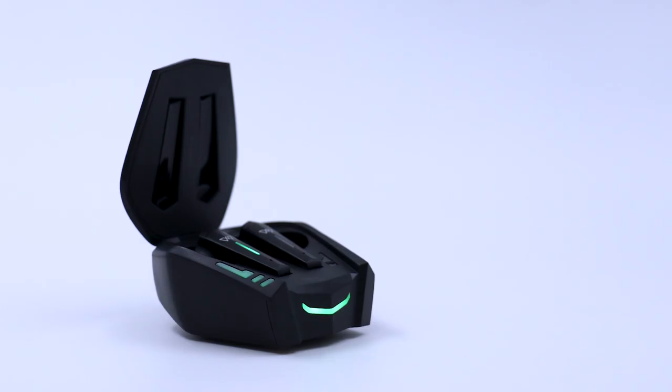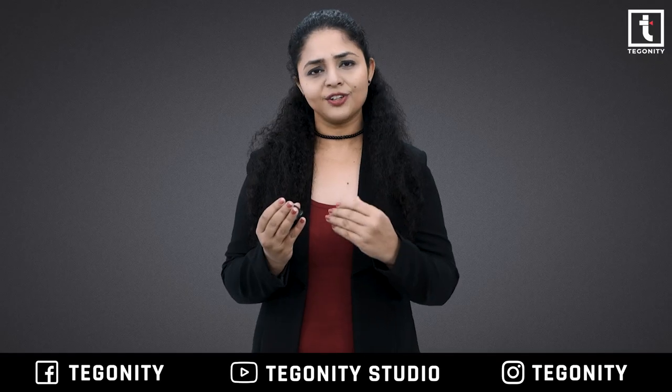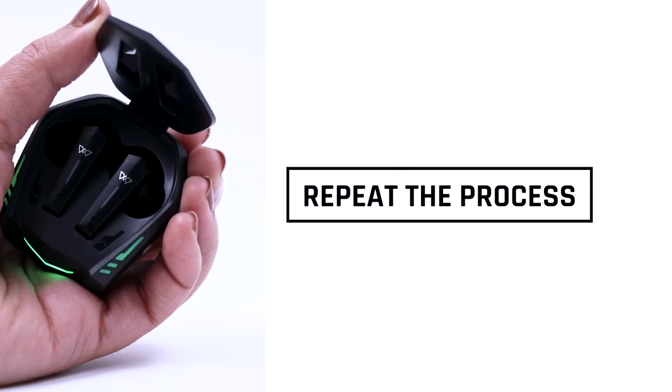If they turn off, you have to repeat the process — just put the earbuds back into the case, close it, open it again, and repeat.